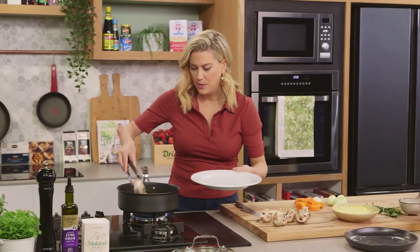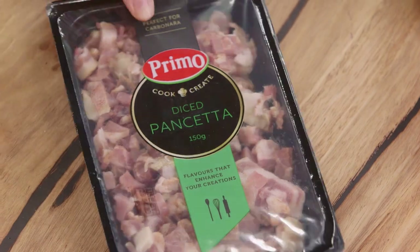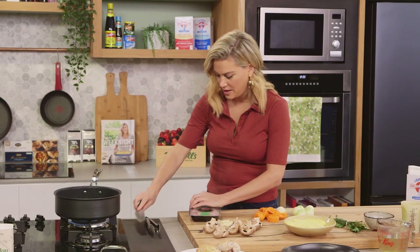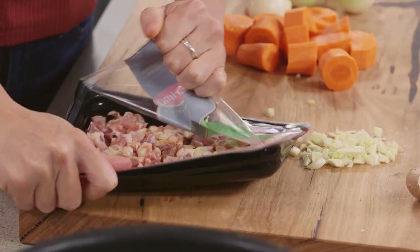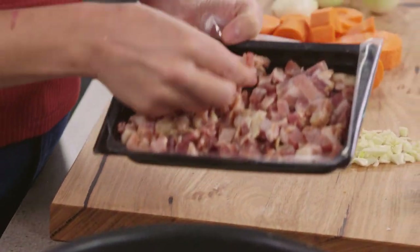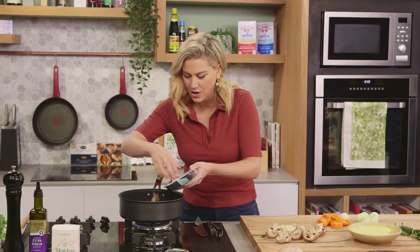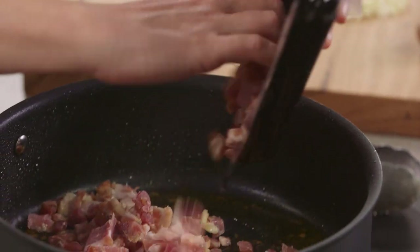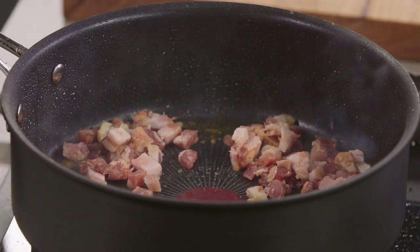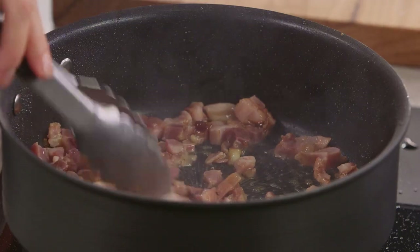That chicken can come out onto a plate and I'll add some pancetta. Pancetta has a really nice salty, savoury flavour and all of that fat is flavour. It does make a difference to the layering of this dish. In with our pancetta — this one's already been chopped. We just want to get some colour on it and allow that fat to render away.